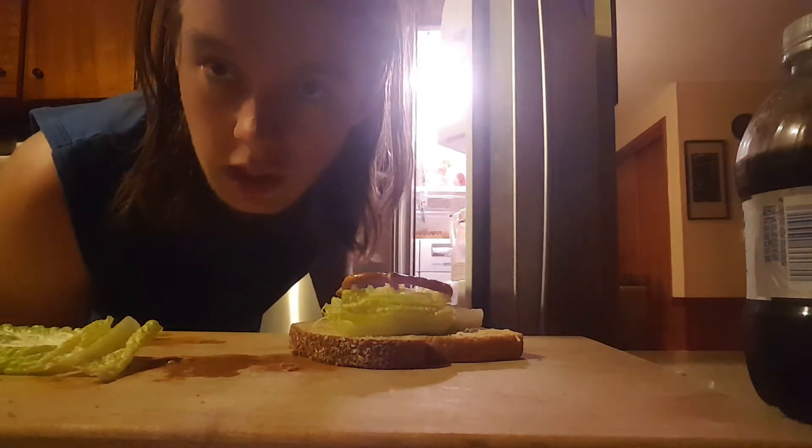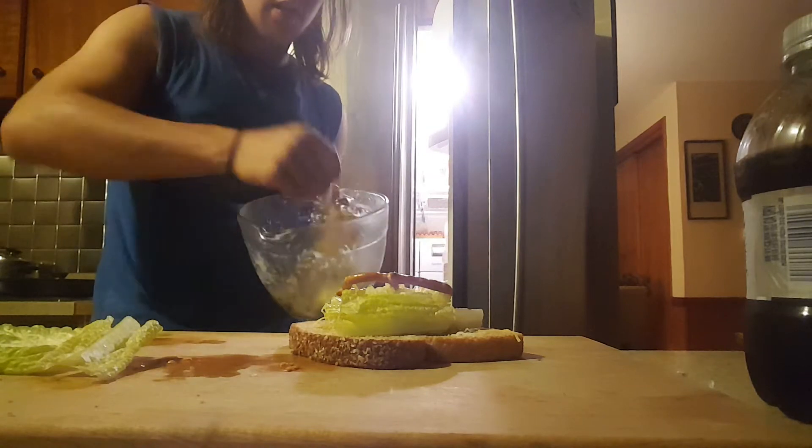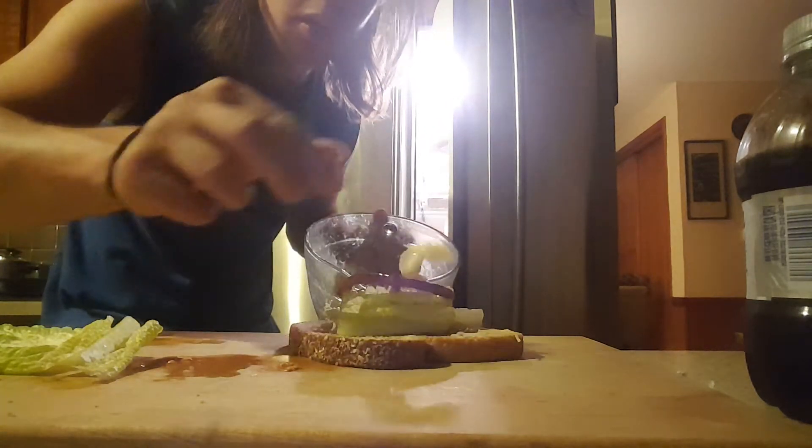Then, you will need tuna noodle casserole. Take a single piece, put it on your sandwich.